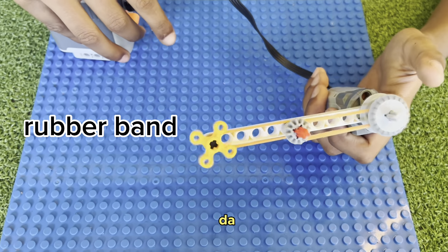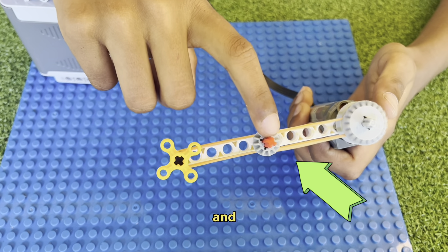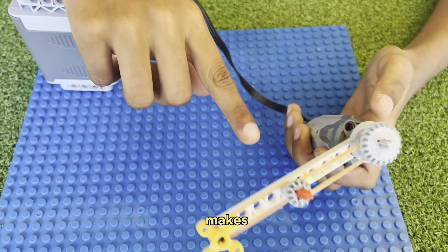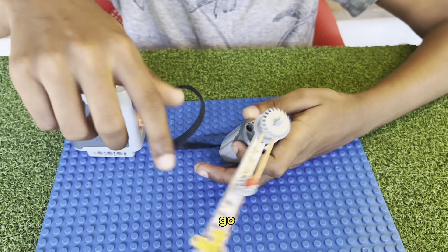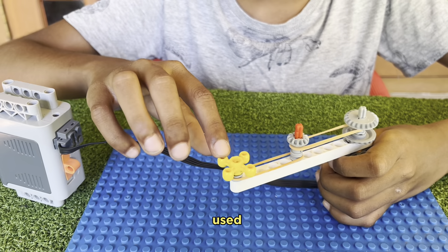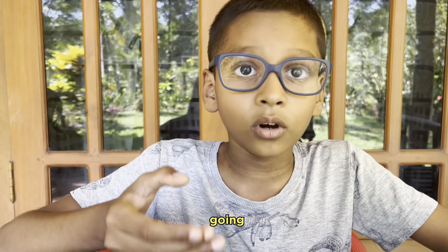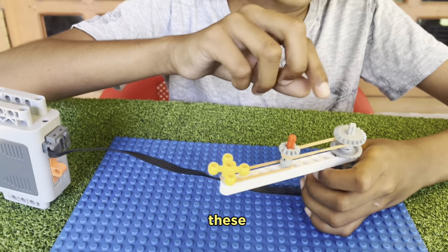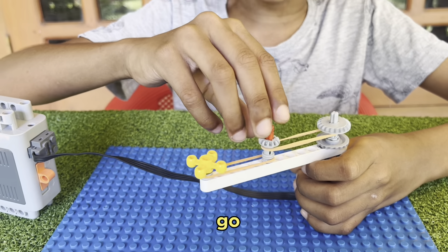Ta-da! This rubber band makes this work. And this thing makes this rubber band go, to make this go. This is used to see how fast it's going. And these things are here so it won't go away.